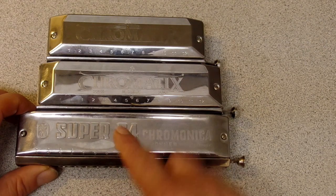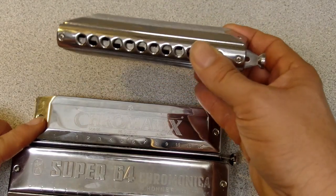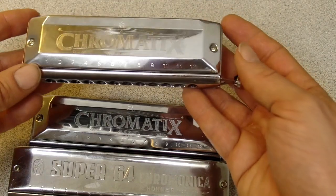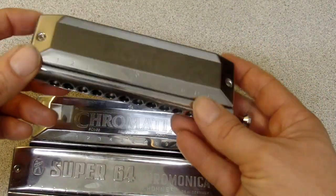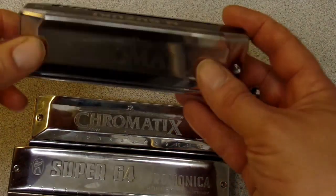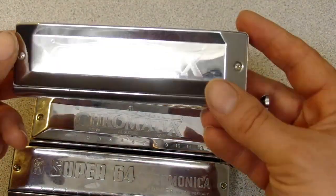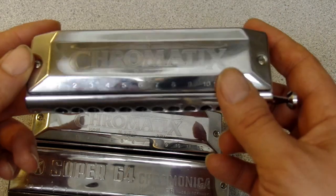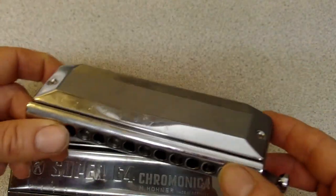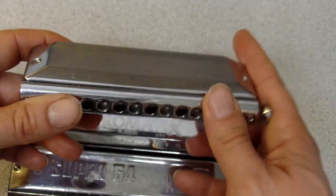I have a lot of complicated feelings about 12 versus 16 hole harmonicas. Your 16-hole harmonica is always going to be in the key of C, same with your 14-hole. When it comes to 12-hole harmonicas, many manufacturers have options where you can get them in multiple keys. For example, this particular model is available in five different keys: C, G, A, D, and F.